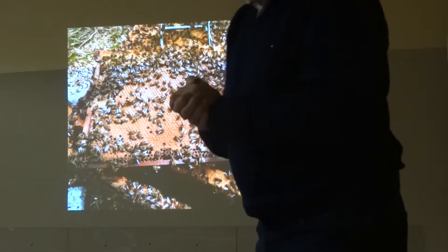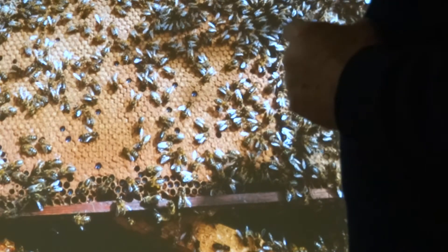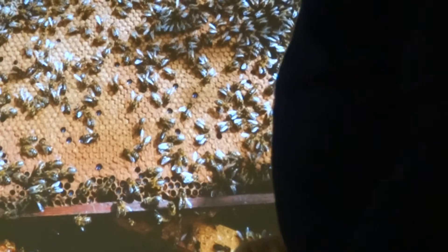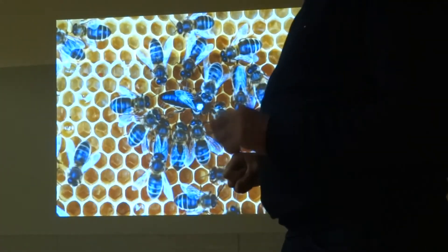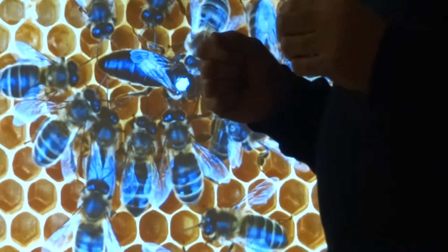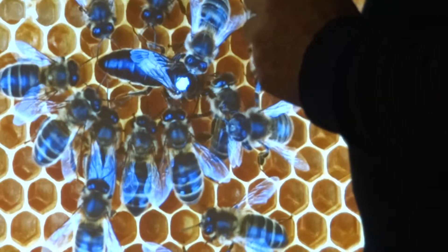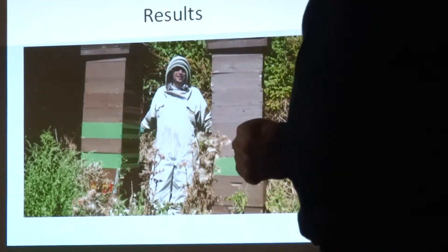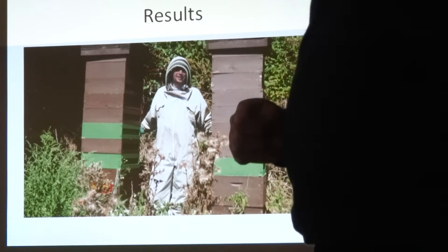This is a brood frame you'd take out early in the season — that's what you're looking for as the season progresses: plenty of brood left to right with very little patchy areas. Those patches in the brood are likely from the wire at the back of the foundation. You're looking for those little things. This is what you're looking for — a clipped and marked queen. If you do what I'm saying, you'll have plenty of honey — guaranteed.